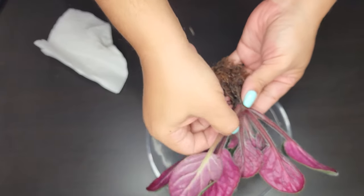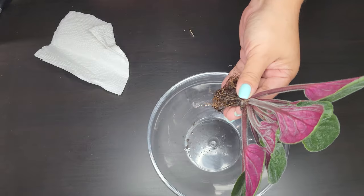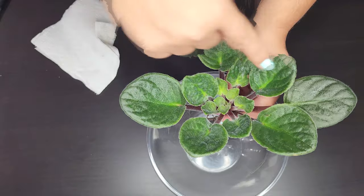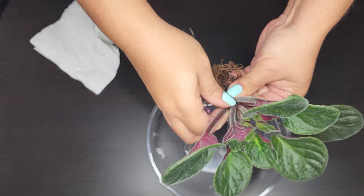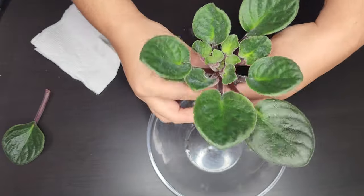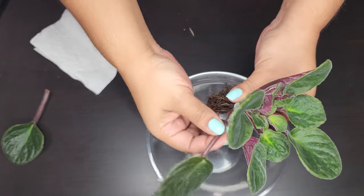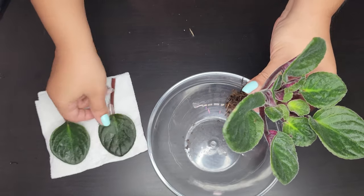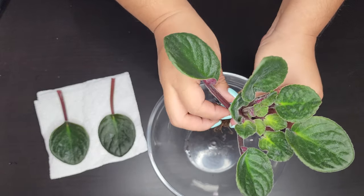Now I'm looking at the leaves again. Some are damaged and I'm just going to toss those — I'm not even going to keep them to propagate because I don't want to risk any pest outbreaks. The healthy ones I'm going to go ahead and snap off, possibly about three of them, because I don't want to pluck too many leaves since it doesn't have too many to begin with.